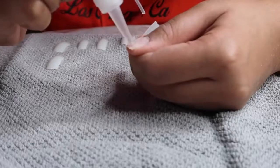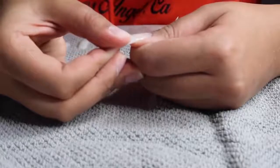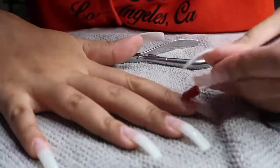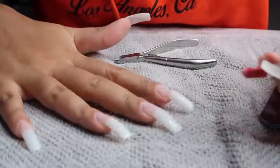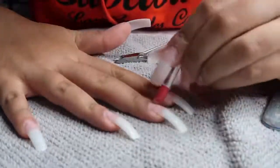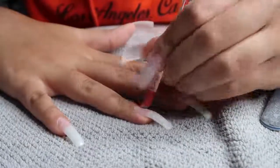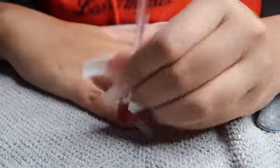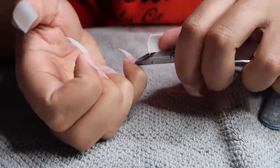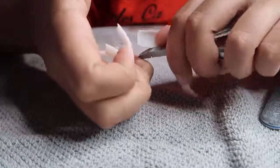My nail tips are looking hella long — I was thinking about leaving them at this length, but I was like no, you don't need your nails to be that long when you're at home. So I'm pushing back my cuticles with a cuticle pusher — I probably should have done this before applying the nail tips, but I kind of forgot. Then I'm using my cuticle cutter to clip away any dead cuticle skin so they look really nice and neat.